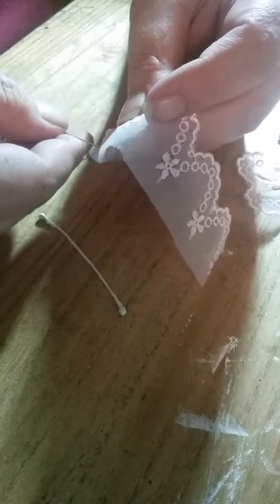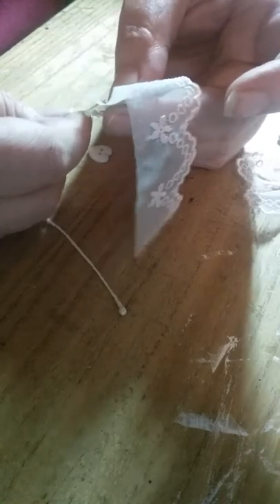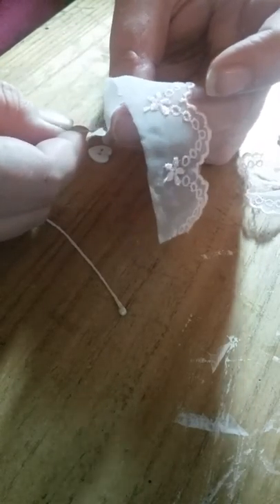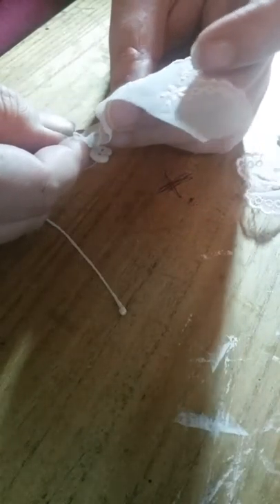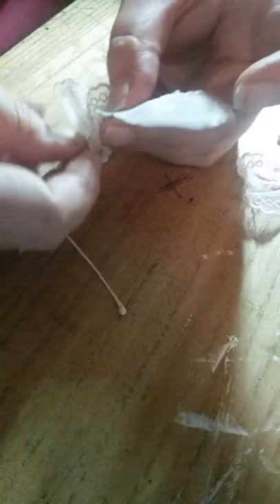Now we're going to run a running stitch. You don't want them too far apart but you're also a little bit free in how big you do them — it depends on how gathered you want your wings. Just running a running stitch along; try to keep them a little bit even. I'm not going to say perfectly even because mine aren't. Just get down to here and pull your thread through — you go halfway.